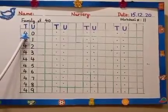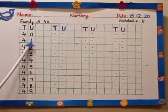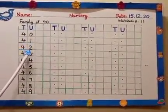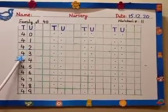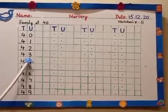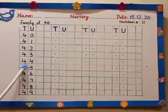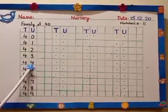This is 4, 0 — 40. 40 and 1, 41. 40 and 2, 42. 40 and 3, 43. What comes after 43? Yes — 40 and 4, 44. Then what comes after 44?